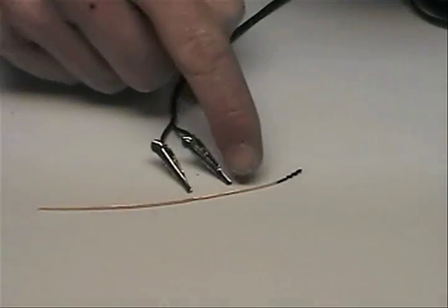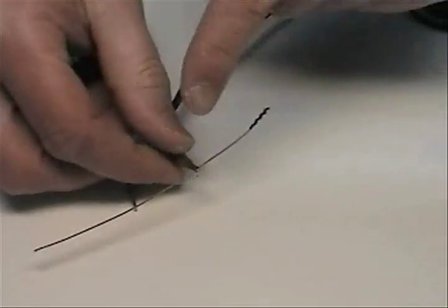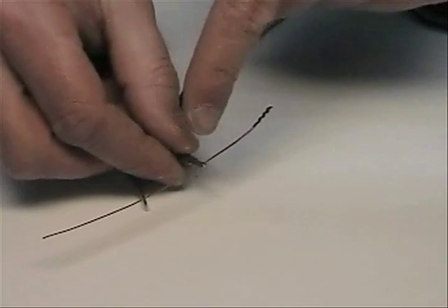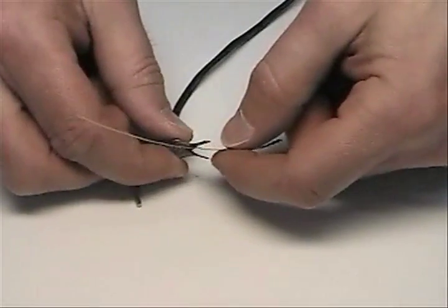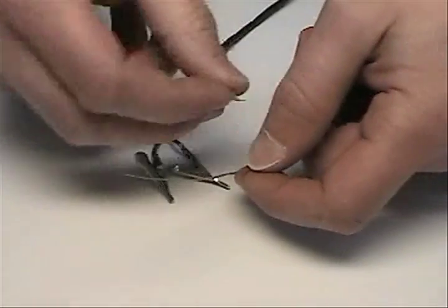To hook up your igniter clips to the copperhead, we can't hook up the igniter just like this, because both sides of each igniter clip touch each of the copperhead strips. This does not allow a complete circuit. We have to insulate one side of each clip. This is done with some pieces of tape.